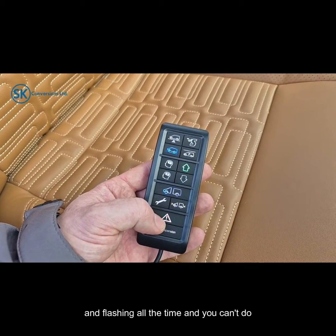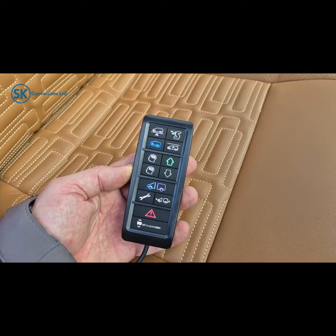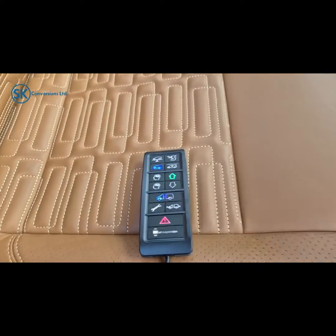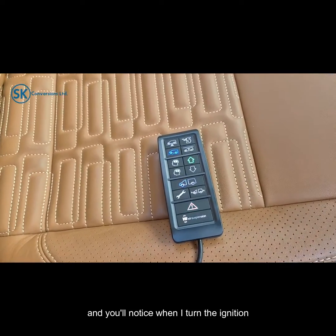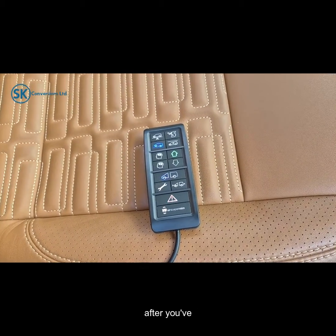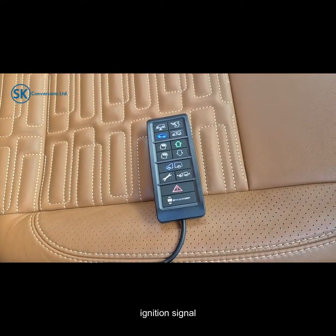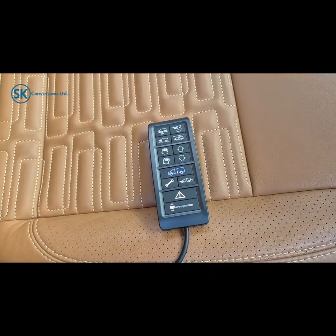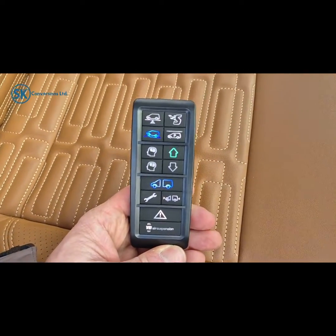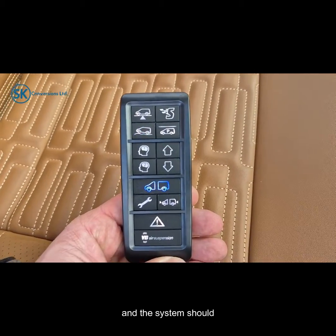If this is on and flashing all the time and you can't do anything about it, you will need to contact us and we can help troubleshoot — it will likely mean we need to see the vehicle at the workshop if we can't help you remotely. I'm going to turn the ignition off. You'll notice when I turn the ignition off and remove the key, the control panel remains active for a few minutes after you've shut the vehicle off. It will receive a fresh ignition signal the moment you turn it back on again. As soon as I turn the ignition on, the red light stops — start the engine back up and the system carries on to the setting it was trying to get to. If for whatever reason it doesn't carry on, simply press the setting button again and the system should engage itself.